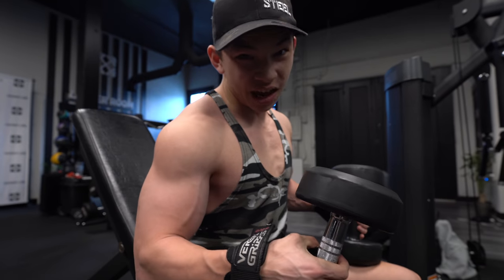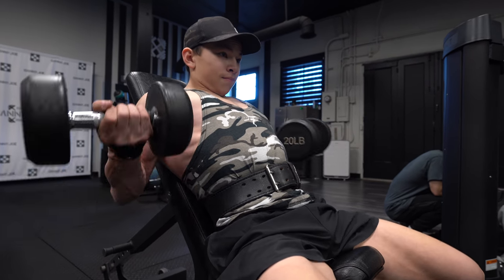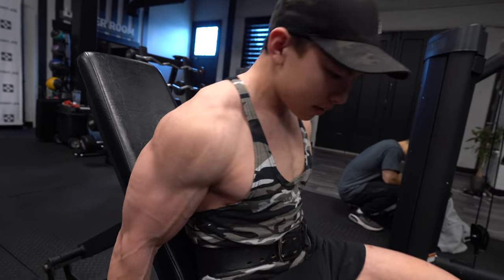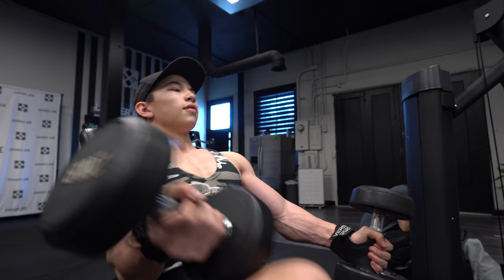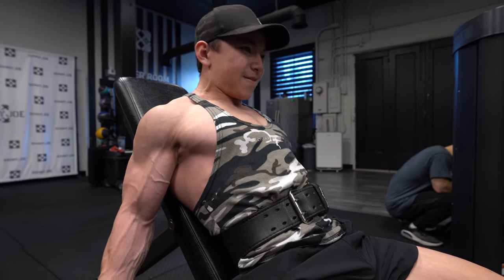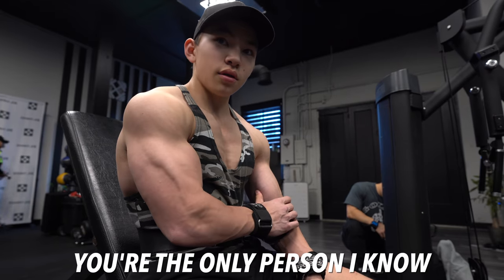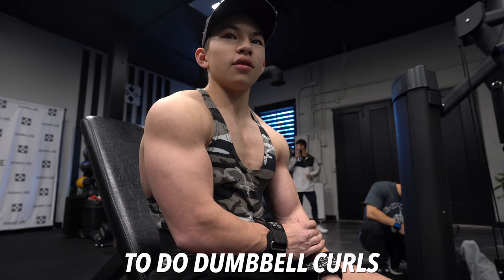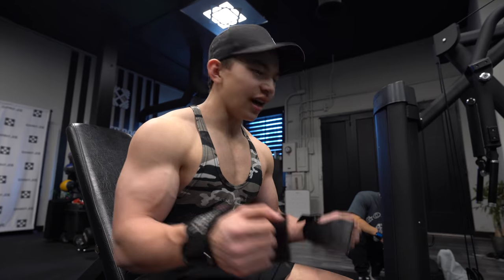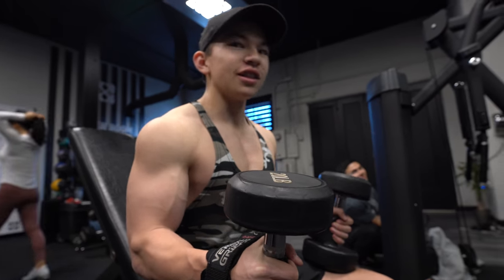Ten seconds rest, then I'll try to get like eight reps on the next one — one more, three, two, one. We're doing something similar to blood flow restriction — forcing blood metabolites to fill up in the muscle. That's why sometimes I can do one rep very easily, and then the next rep I just can't do any — my bicep is just so full. Using these high-intensity techniques to force blood in the muscle is great for muscle growth.